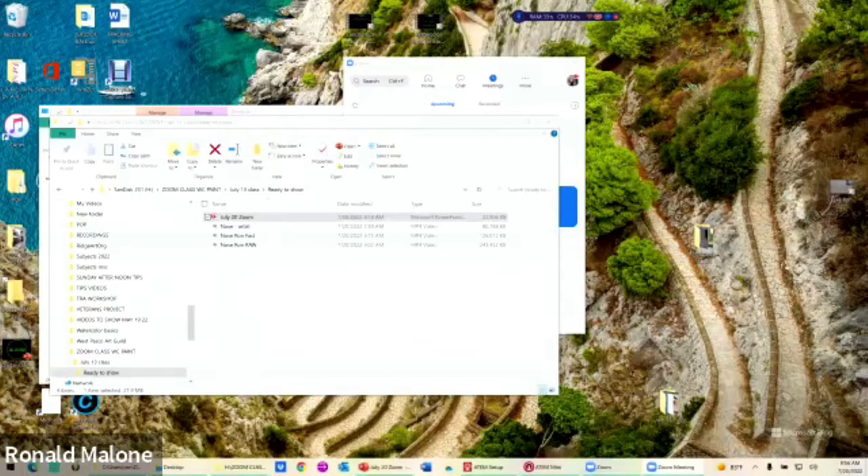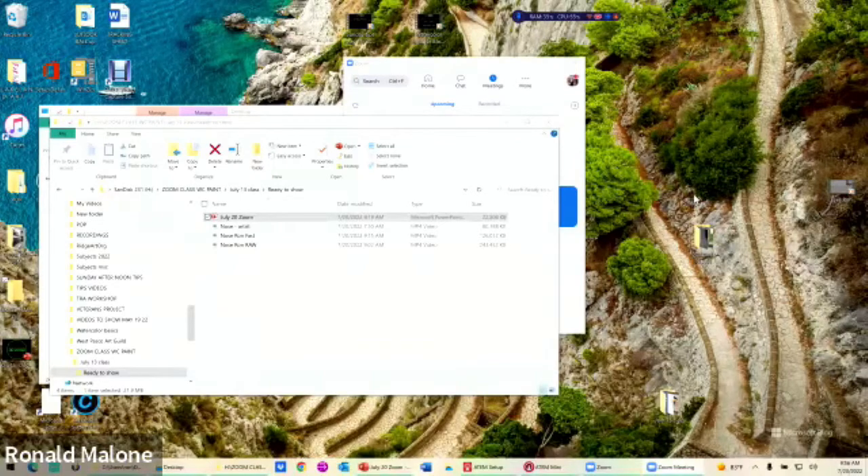I think we got everybody - let's get started. We're going to do the nose. Before I get too wound up, let me un-highlight you and highlight me - I'm the highlight of the show. I do not like to be the center of attention. Would everybody look up here at me, please?